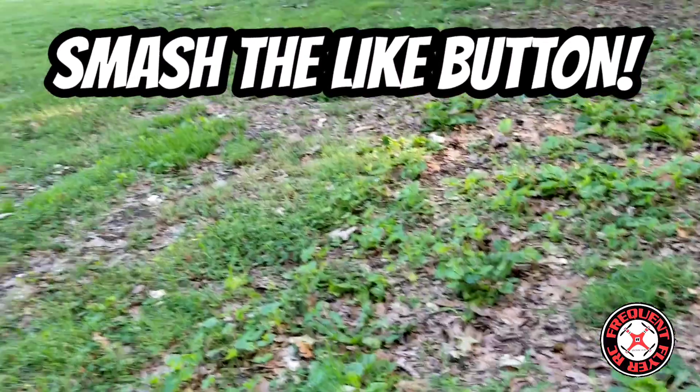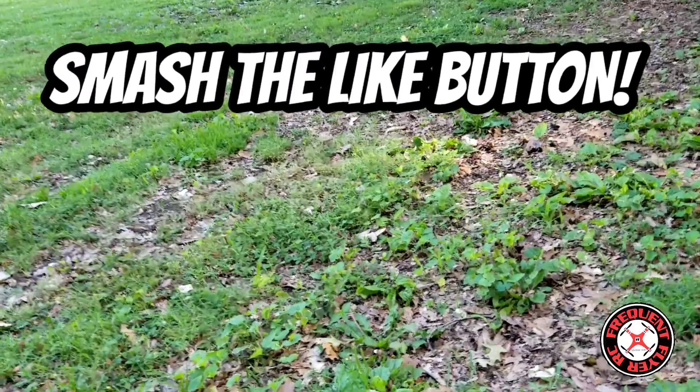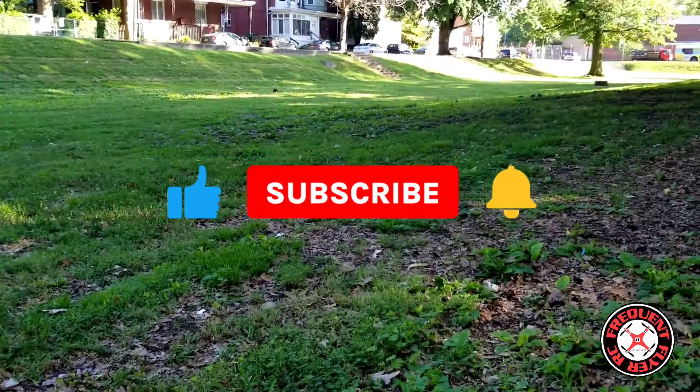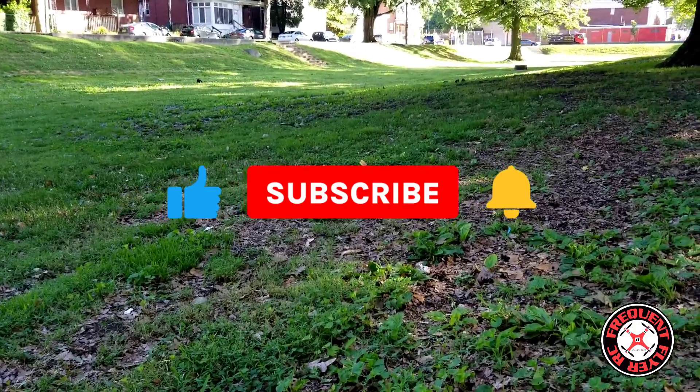What's up, you checking out the Frequent Flyer — welcome back to the channel, smash the like button to show your support as usual. If you're new to the channel, I like to extend a warm welcome.